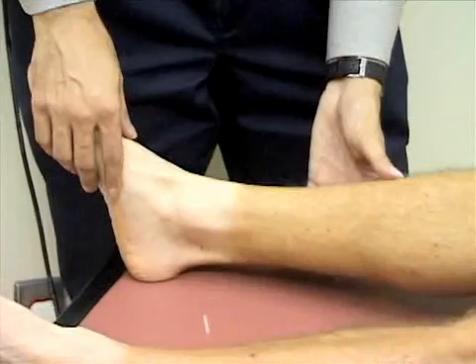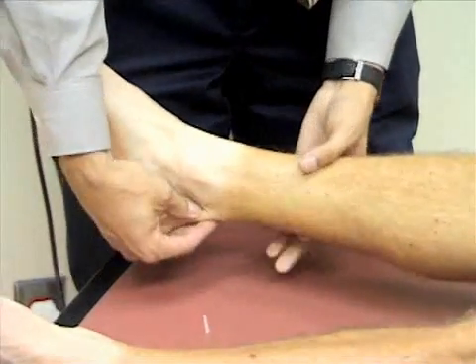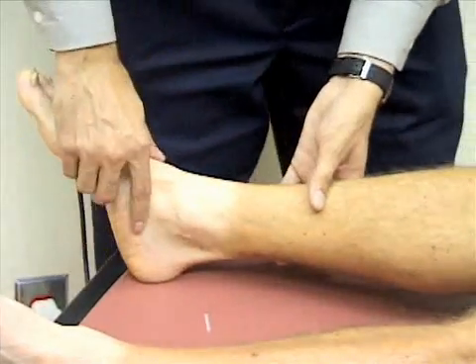Then we're going to palpate the ankle — the Achilles tendon, the medial malleolus, the lateral malleolus, and the midfoot — for any tenderness or pain.